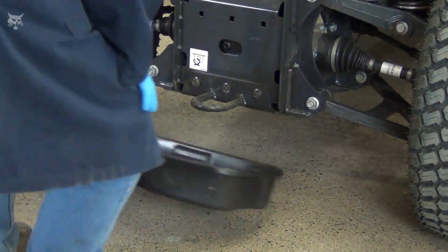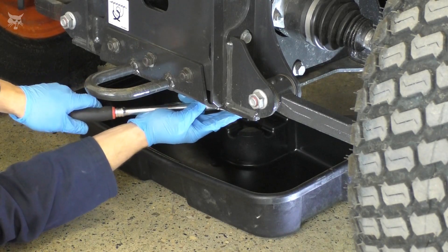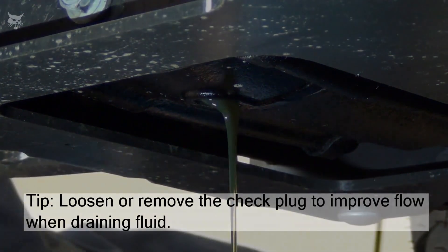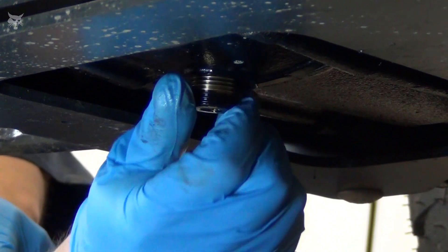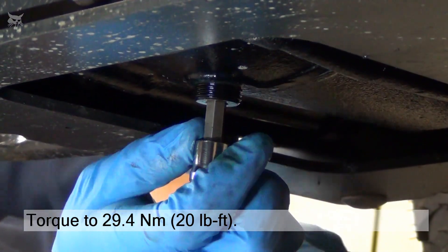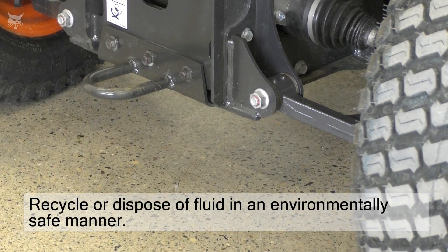To replace the transaxle fluid, place the drain pan directly under the drain plug at the bottom of the transaxle. Then loosen and remove the drain plug and allow the fluid to run until it stops flowing — at that point the axle housing should be empty. Once empty, install and tighten the drain plug, torqued to 29.4 newton meters or 20 foot pounds, and dispose of any used fluid in an environmentally safe manner according to local regulations.